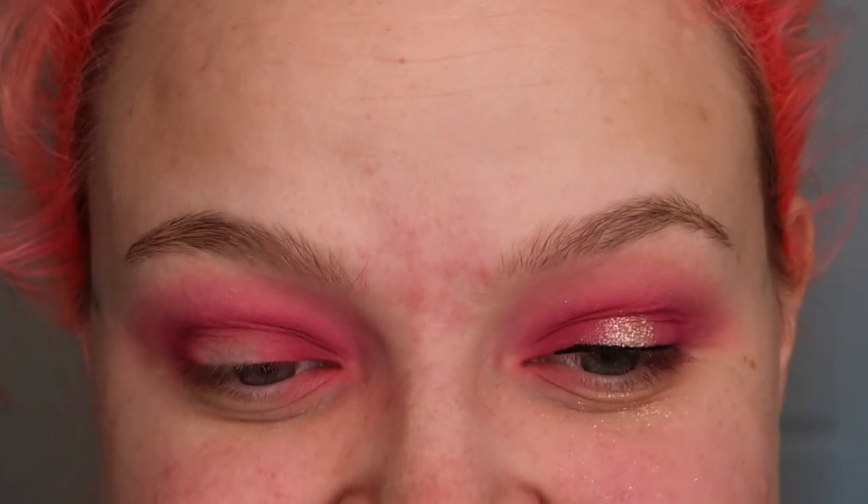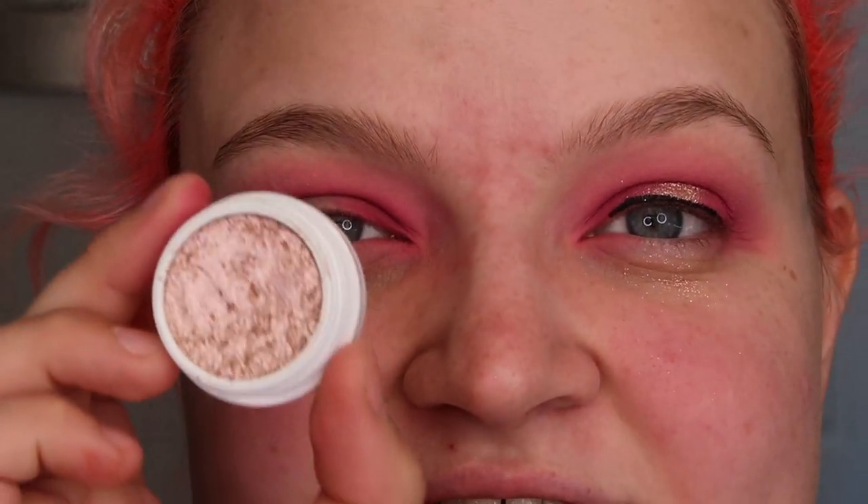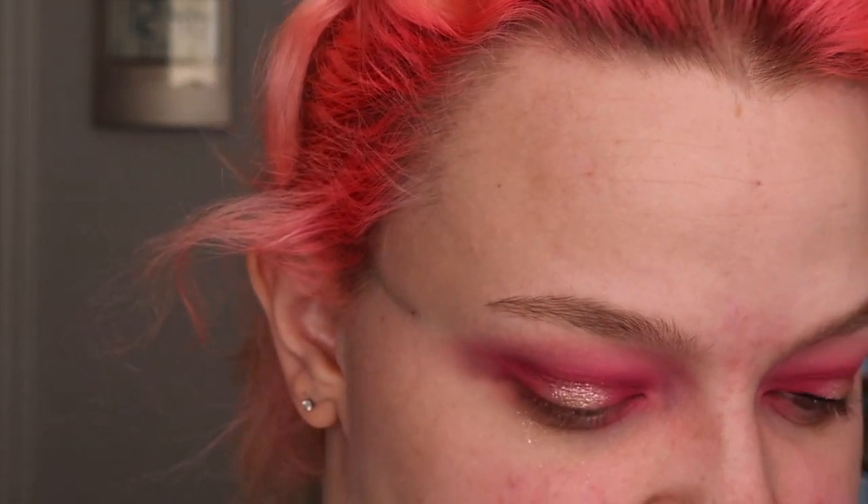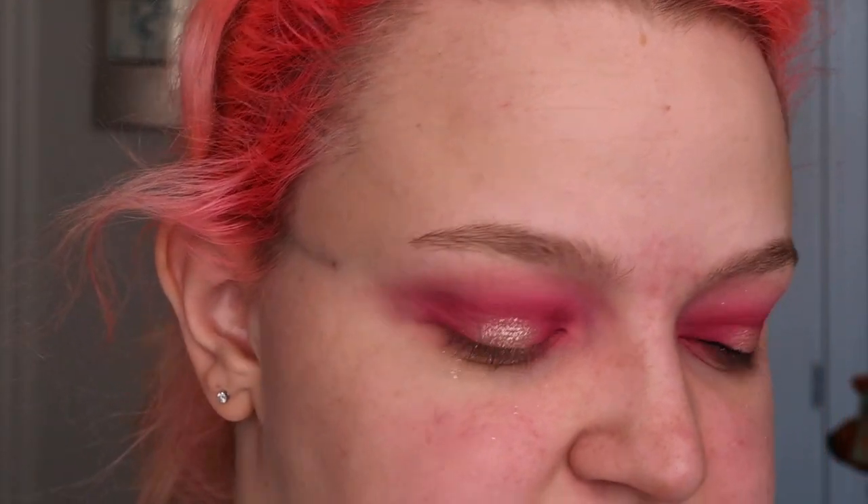Now that we're done messing with the cats, I'm going to take the ColourPop Animal Crossing Super Shock Shadow in the shade Balloon Pop. I chose this because I haven't really used it all that much, and it is beautiful — it's stunning. I'm just going to take this on my finger and pack it on right in the center where that blank spot is. This is our spotlight shade, and when I turn my head, it is beautiful. I don't really wear it all that much, though — but I really like it.